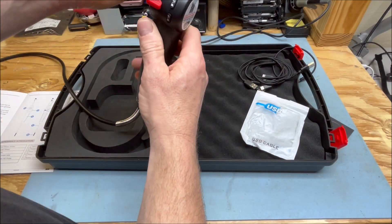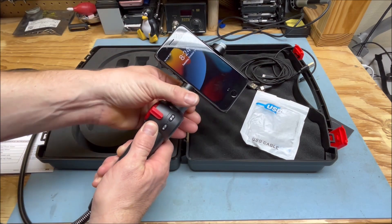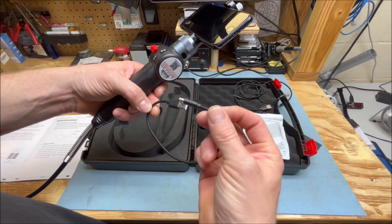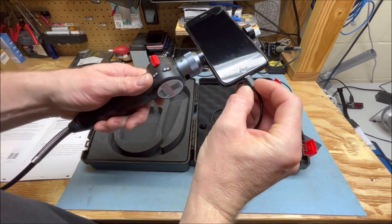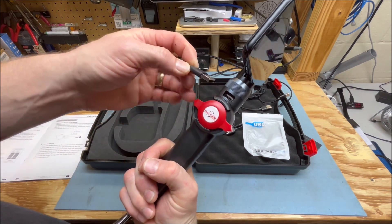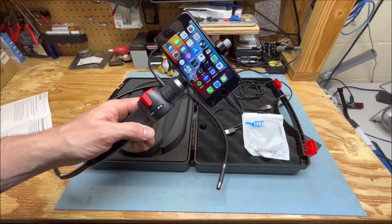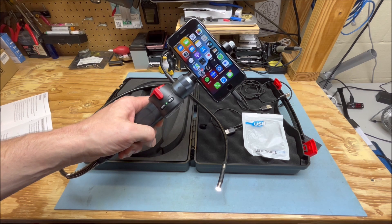It just pops on here like this and you want to select the proper cable for your phone. In this case, I'm using an iPhone and it plugs into the USB port on the side. Once you have everything connected, you want to turn this on — hold it for two seconds.